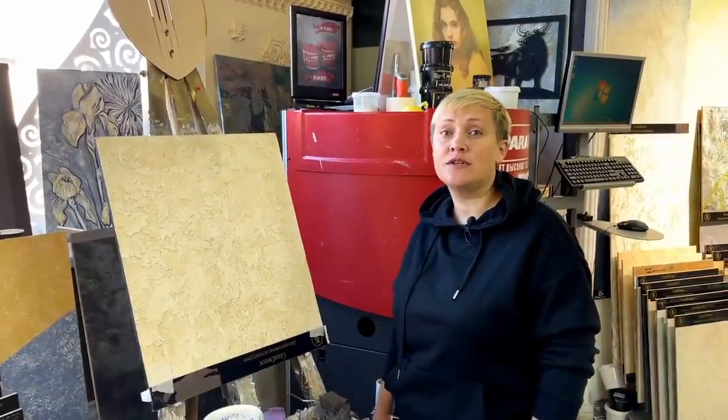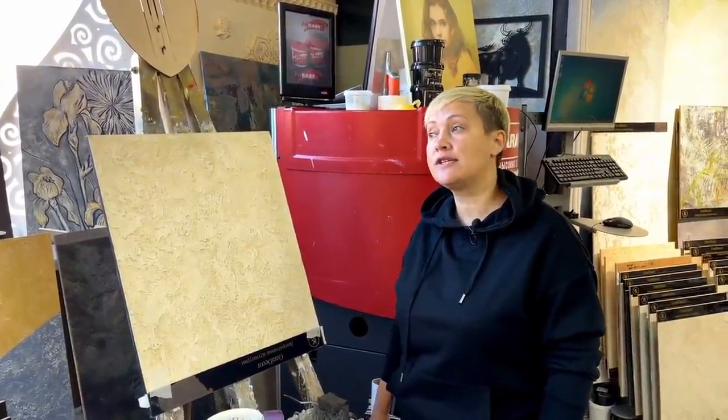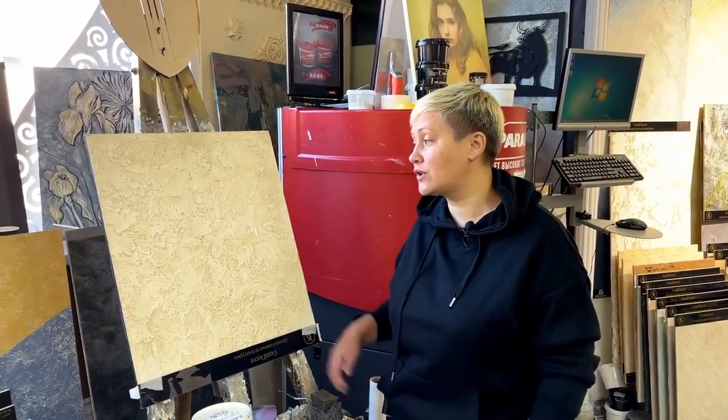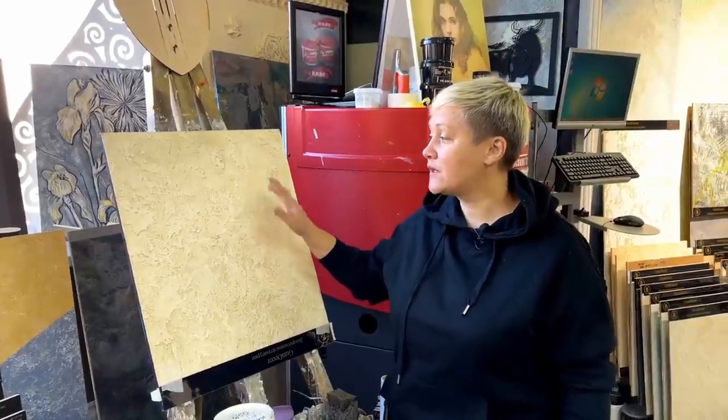We received a request from our subscribers to film how to apply the effect of Masei Vox — that is, the decorative plaster with this effect. What does Masei Vox mean? In my understanding, this is a textured coating with a volumetric, pronounced texture, adding an aged effect with some scuffs somewhere.